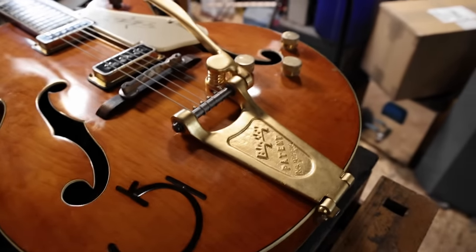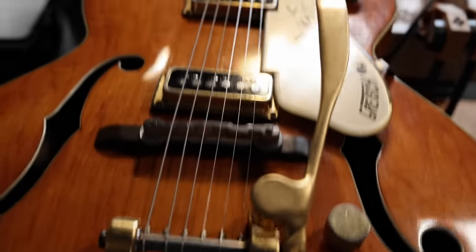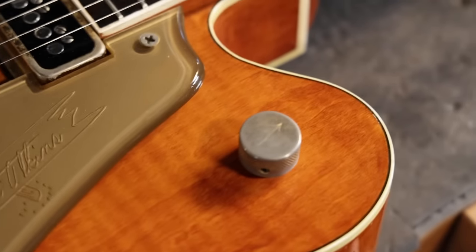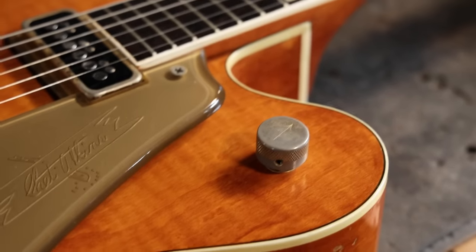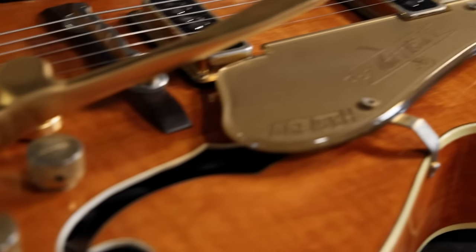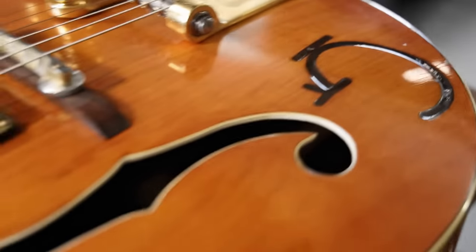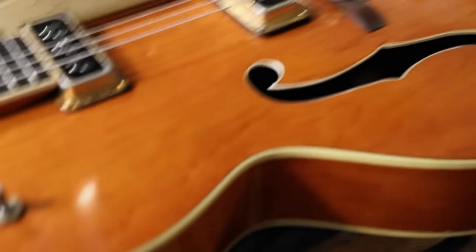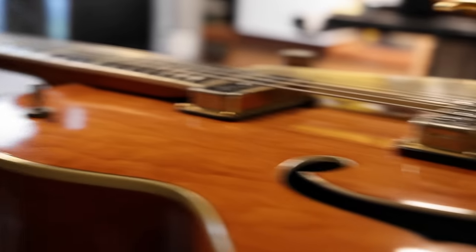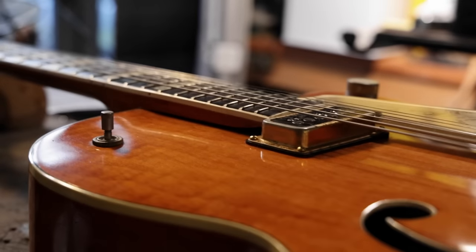This Bigsby has been re-gold-plated, but other than that everything is basically as original. I personally do like the patination and the sense of age from the worn-down plating. The branded logo, the proper f-holes — it's all part of the look. Now here you can see what the issue is: we've got a bottomed-out bridge and a basically playable action, but it isn't where it should be.